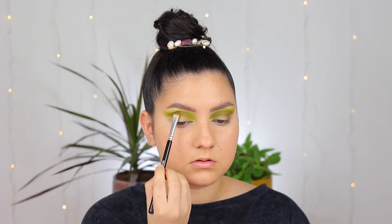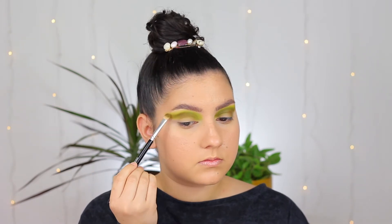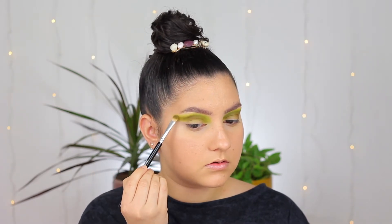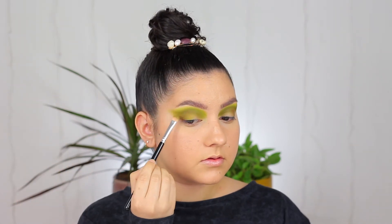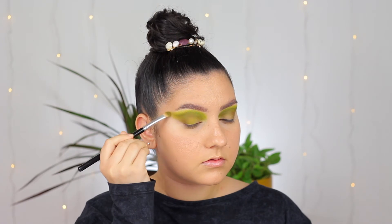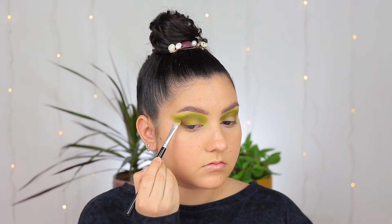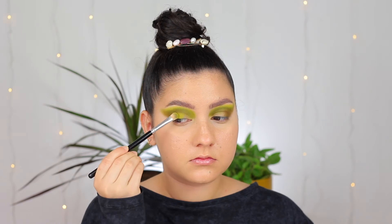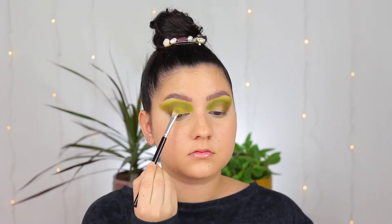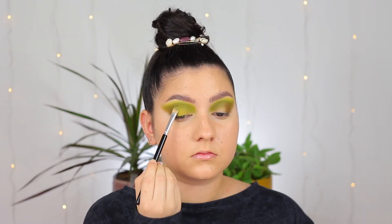The Khaki shade makes it look a little bit greener. I'm taking that in the crease with the same flat brush to create a little bit more depth, and then using the fluffy brush to blend out the edges. I am also applying that Khaki shade on the outer corners just because it was looking very empty and I want to create a wing shape that goes outward, connecting it to the crease. After that I am taking Bamboo again and applying that all over my eyelid.